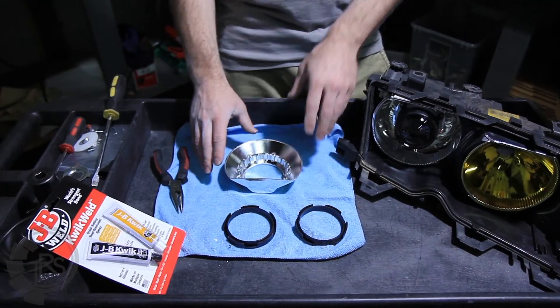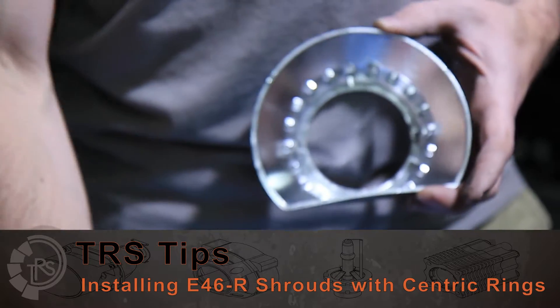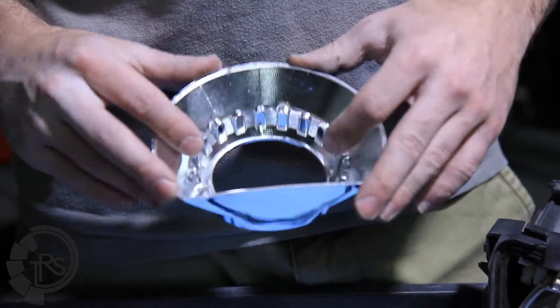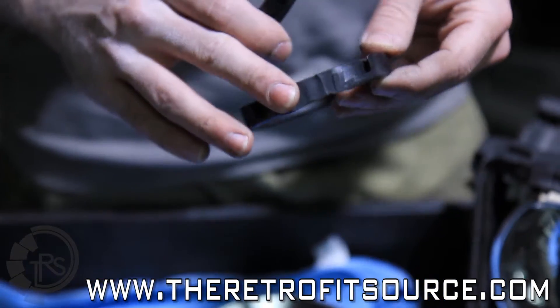When it comes time to mount your shrouds, with the E46 shroud in particular, because of its old age, there are no clips on the inside that mount to the centric rings to mount them to the projectors. To actually get the centric ring installed, you'll need to modify it so that it has a little bit of a flat side, just like this one.